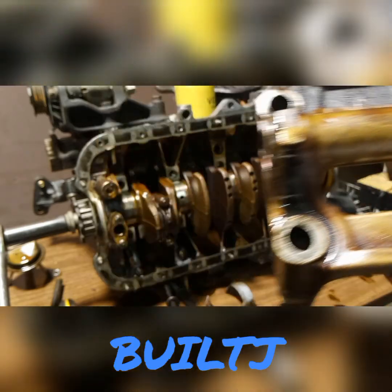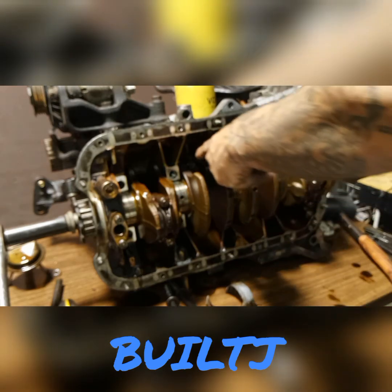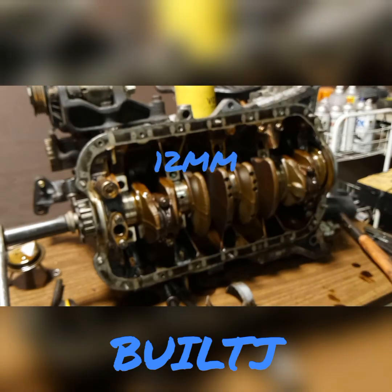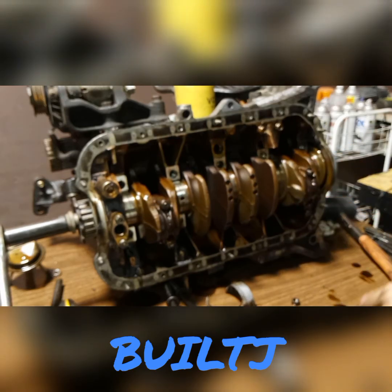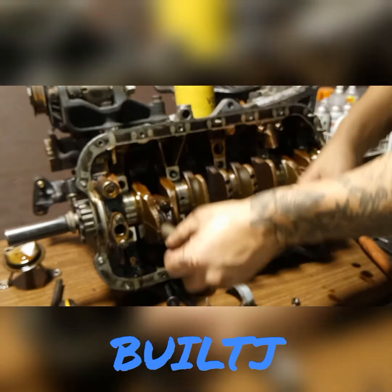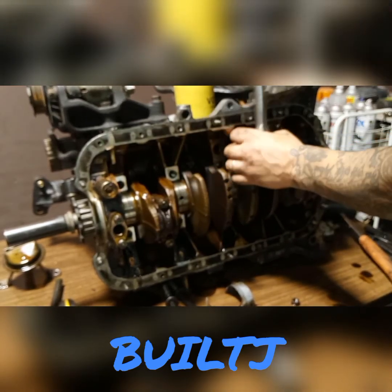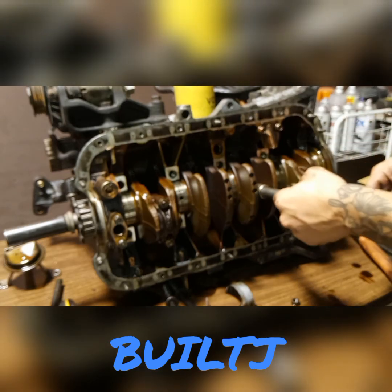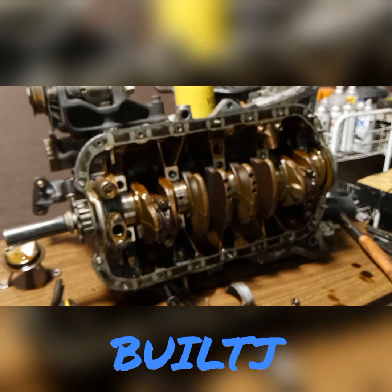That is cracked — say bye-bye to this. Now we'll go ahead and take off your rod bolts, and these are 12 millimeters. Let's go ahead and crack them loose for now. I'm going to focus on cylinder 1 and cylinder number 4.